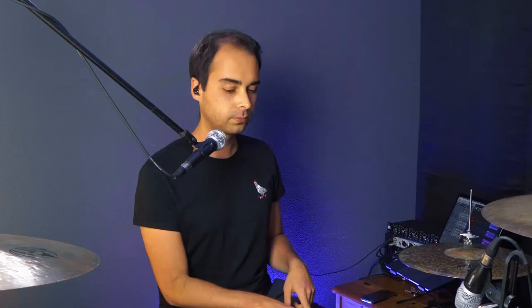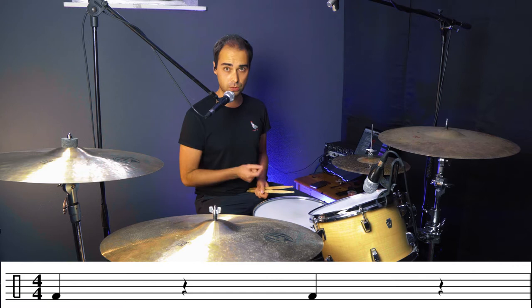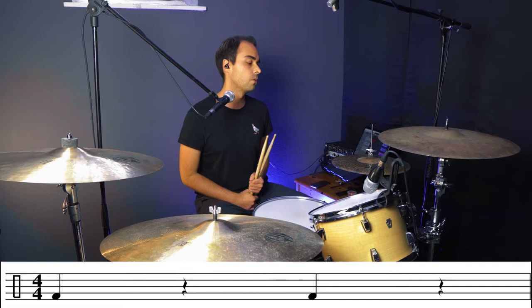The basic pattern is an alternating pattern between the bass drum and the snare. We'll play the bass drum on one and three of the bar. Just the bass drum on its own sounds like this. [plays bass drum on 1 and 3] Pretty straightforward.